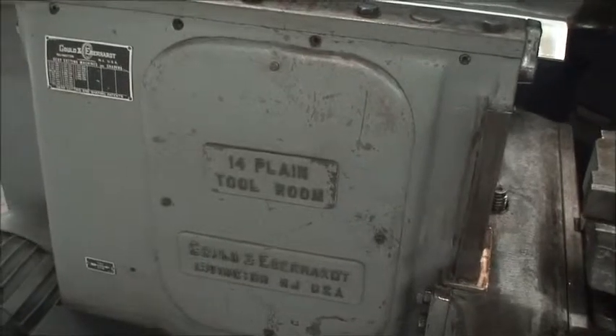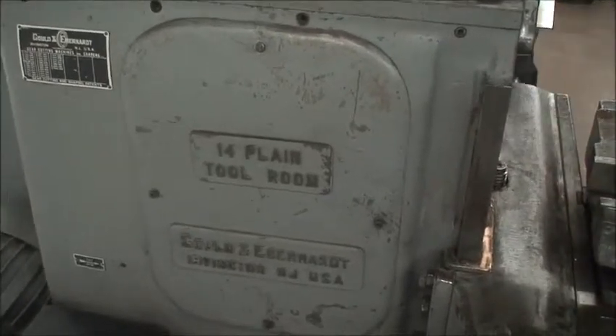I'll show you this side of the machine here — the motor, the cover, access to the gear drive system. Number 14, planing tool room, Gould and Eberhard.